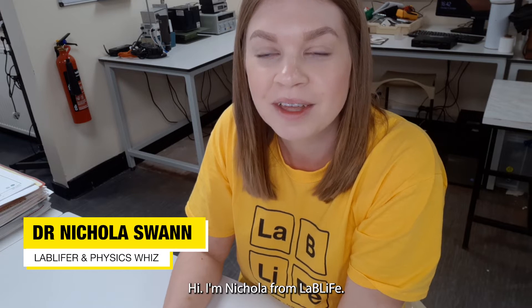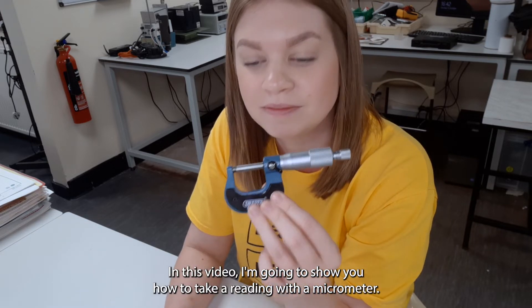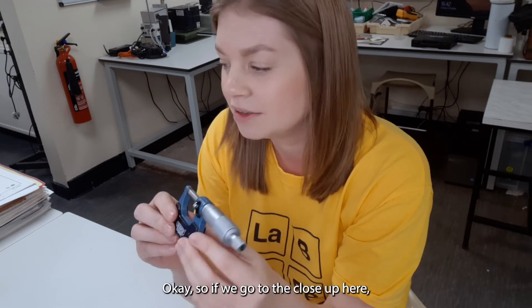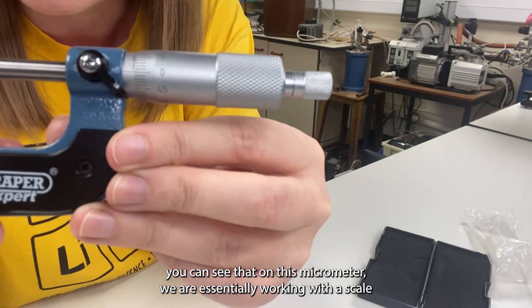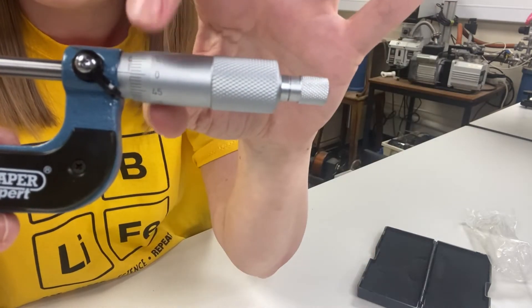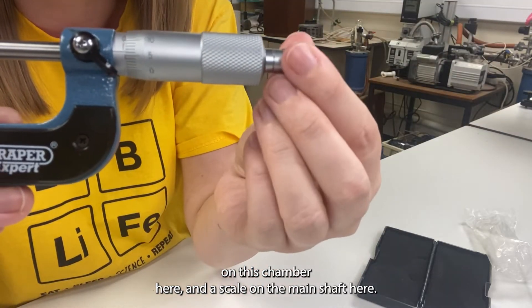Hi, I'm Nicola from LabLife and in this video I'm going to show you how to take a reading with a micrometer. So if we go to the close-up here you can see that on this micrometer we are essentially working with a scale on this chamber here and a scale on the main shaft here.